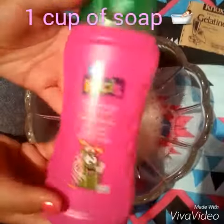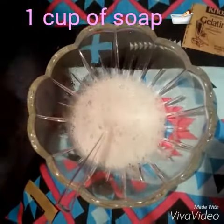Then, after that, you're going to add about one cup of soap — any one that you choose.